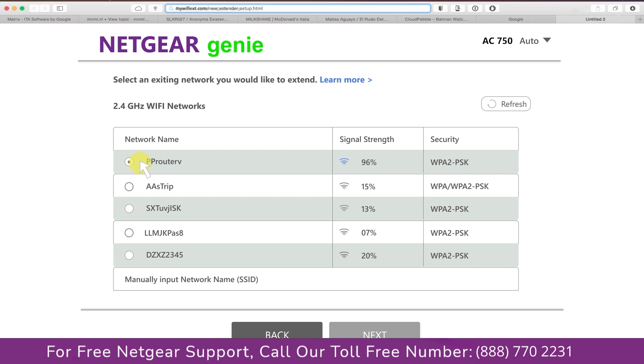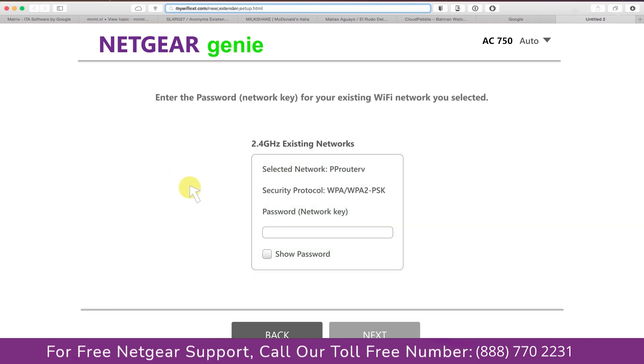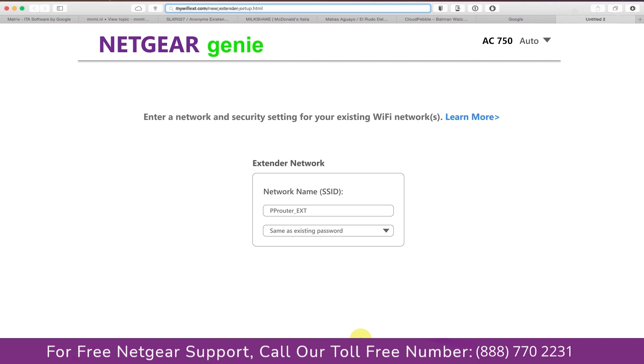Select the network you wish to extend — in my case, it's the Netgear router — and then it will ask you for the password of your network. Fill in the password of your existing network and click Next. If the Wi-Fi password you typed in is correct, your extender will establish a connection between your extender and router. It also allows you to use a different password, the same password, or none at all. If you choose none at all, then anyone will be able to connect with your Netgear extender.